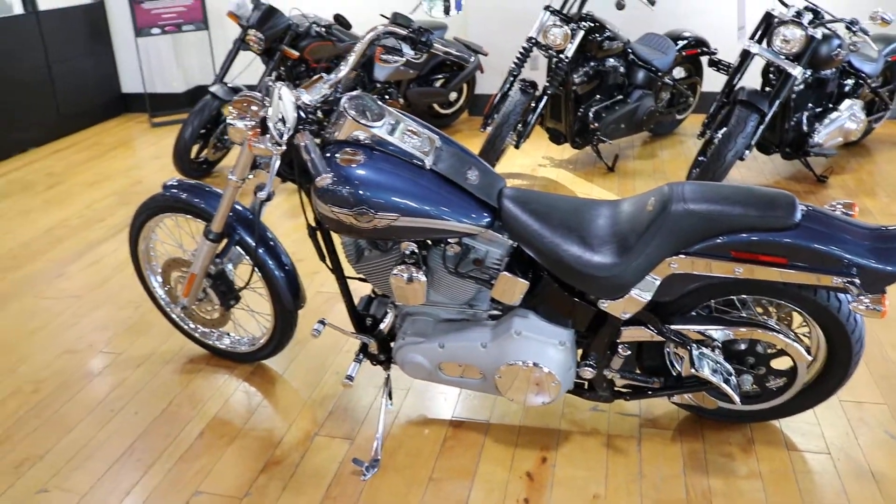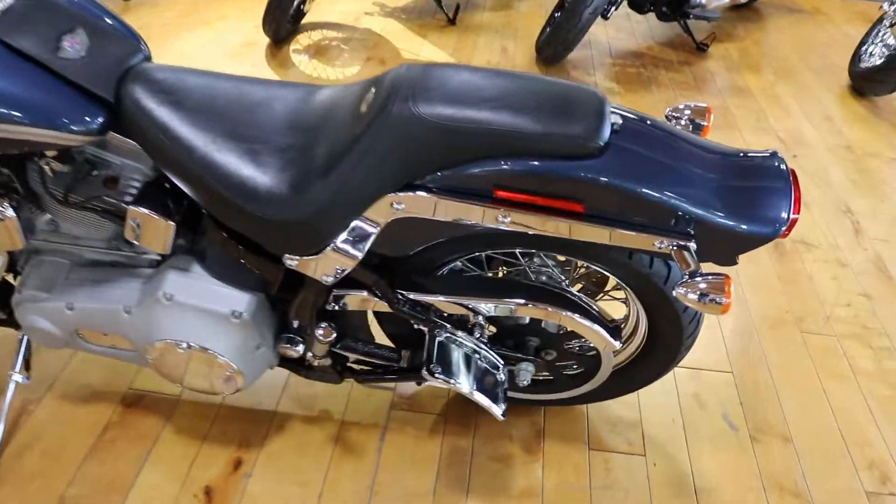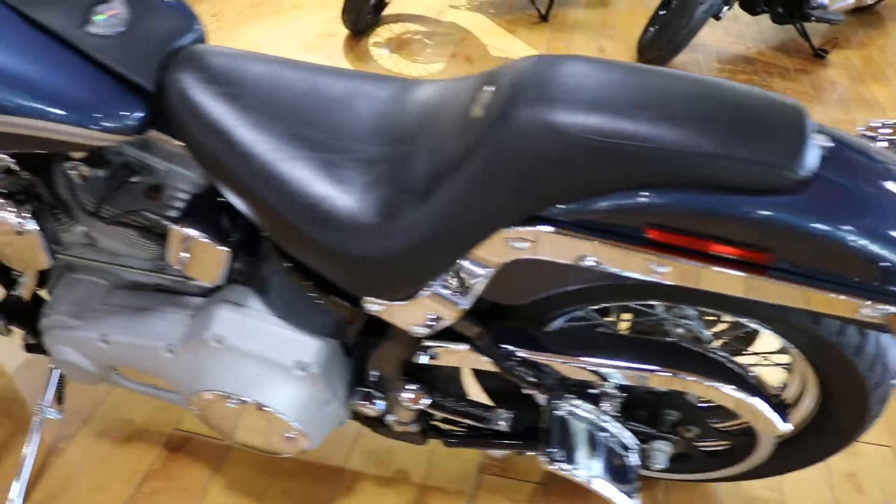Custom license plate bracket. It's got some chrome accents on the primary. Custom rear pegs.